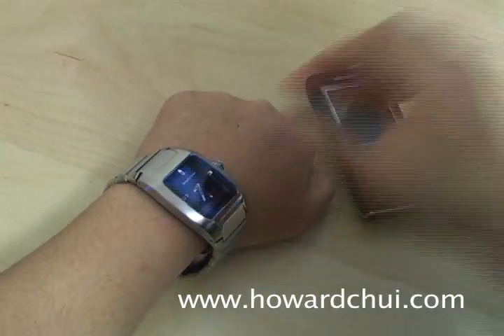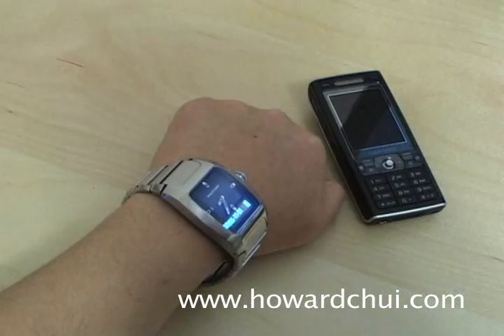All in all, it's a pretty cool watch. I'm Howard Chui — check out my site for more info and pictures.